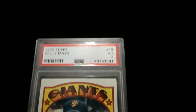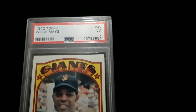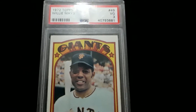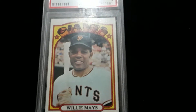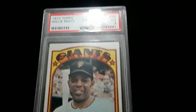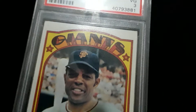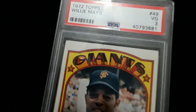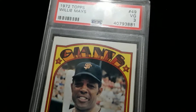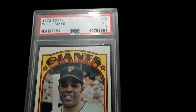Vintage Coins 01 — 1972 Topps Willie Mays, Very Good three PSA. Nice vintage, let's take a look from a distance. The card is dead centered, got pretty good corners, nice color. Why is it a three? There's a light crease on that corner area that you probably can't see in the pictures or video, but it's a very light crease.